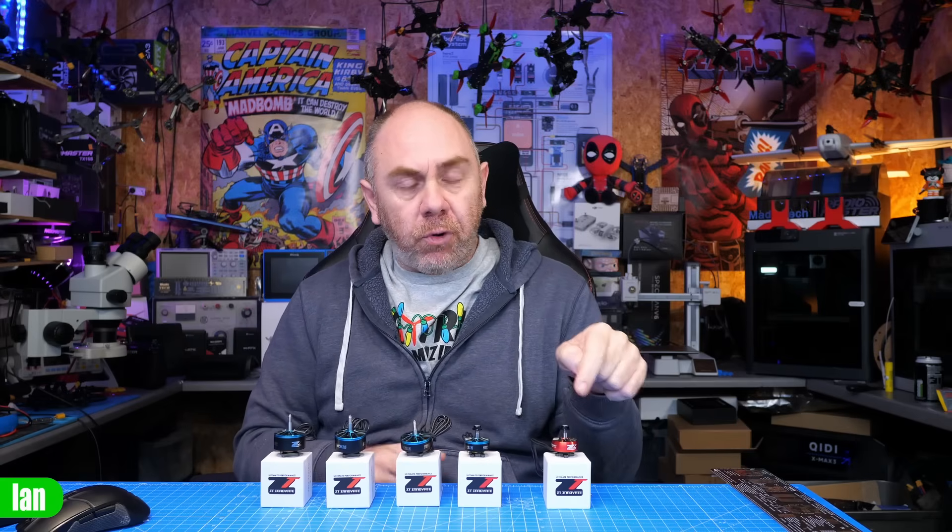Before we get into it I just want to be crystal clear - this video is not paid, it's not sponsored, but I did receive the motors for free. I did not pay for these motors. However as always my thoughts are entirely my own.